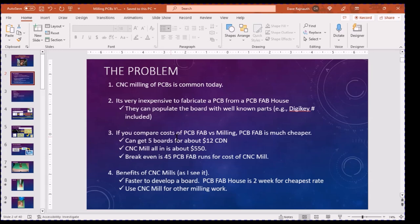Right now today it's fairly inexpensive to fabricate — to get a PCB from a fabrication house, a PCB fab house. A lot of them will even populate the parts as long as you put in part numbers, and it's relatively inexpensive. If you compare the cost of a typical PCB fab house versus milling, the PCB fab house is much, much cheaper. You get five boards for 12 bucks Canadian. The CNC mill all-in, you're going to end up spending about $550. For that cost you could do 45 PCB boards from a fab house like JLC PCB — that's 45 boards, which is a lot.